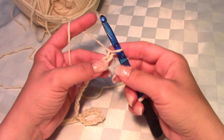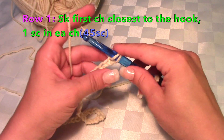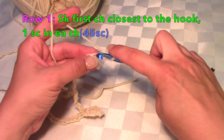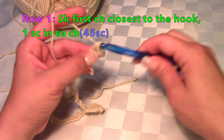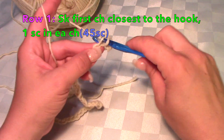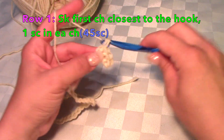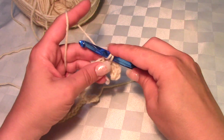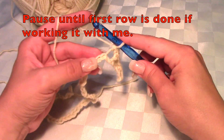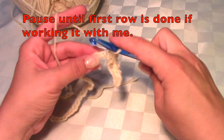Skip the first chain closest to the hook and work back in single crochet for this first row. This is a stabilizing row. Work one single crochet in each chain and you should end up with 45 single crochets for row one. If your end is really curling, you can do your starting chain with a hook size bigger and that helps it lay flat.